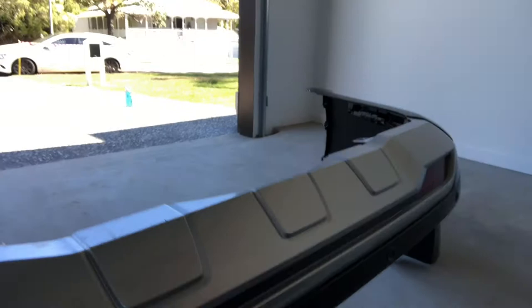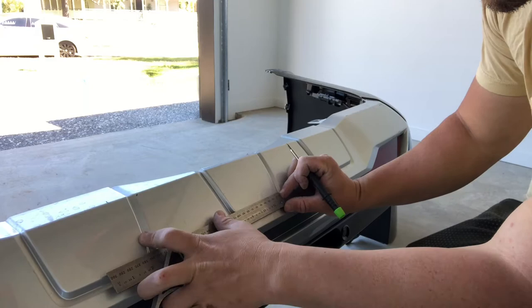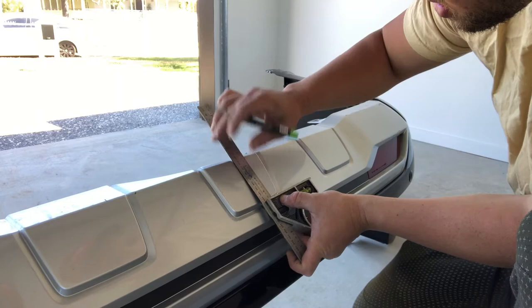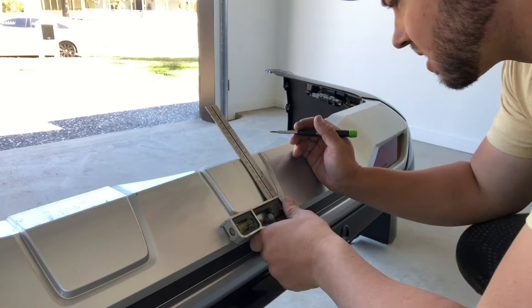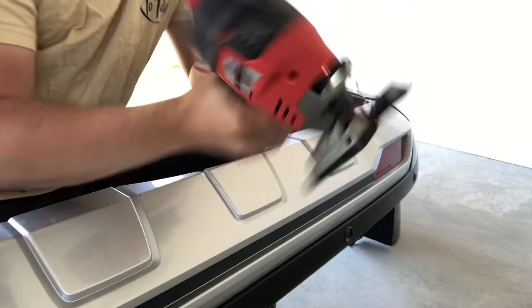I've got to cut a little bit for the bumper to fit. I need to go straight down 80mm. I've got the Milwaukee Jigsaw — just a 12 volt with a little fine blade on it — and I'll give that a go.